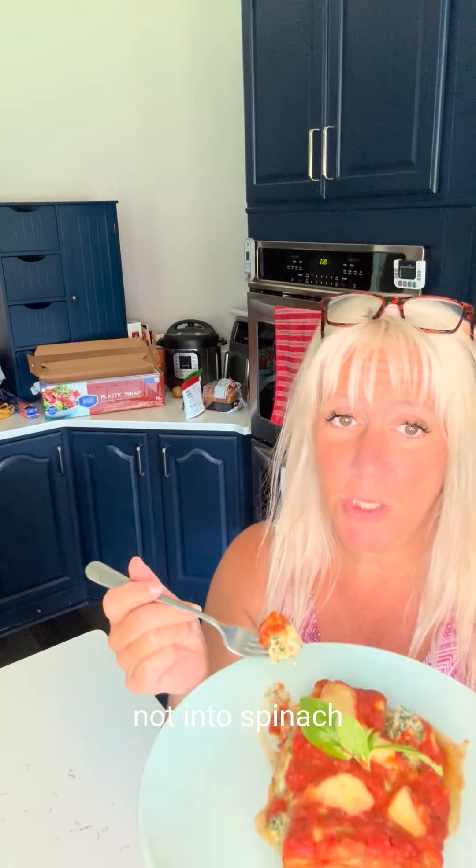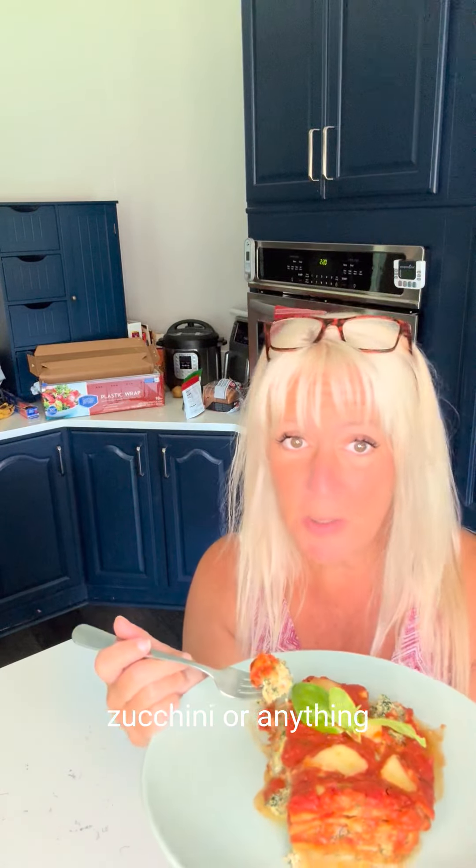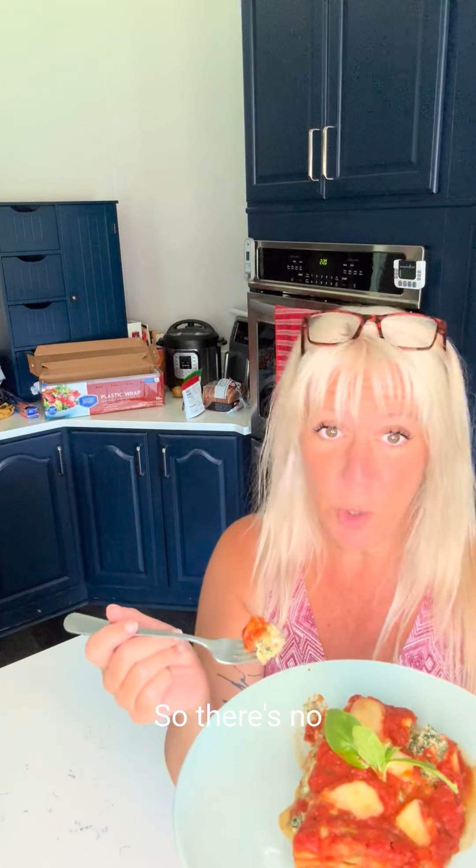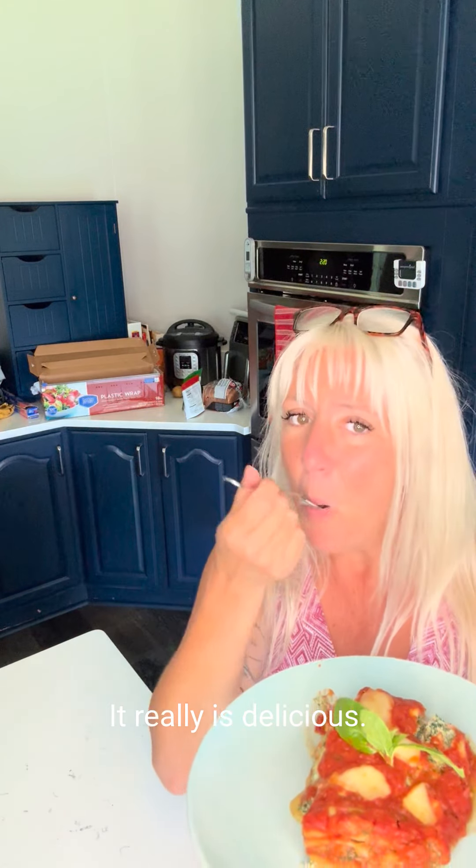I'm going to come back and show you what that lasagna looks like. I want it to bake first and then cool down so you get a nice slice of it. So I will be back. Look at how yummy this is — it is so good. I had to have a little bite. I really hope that you make this.